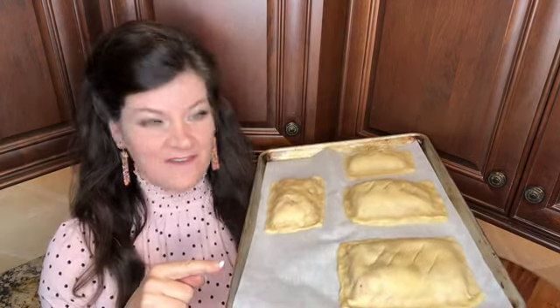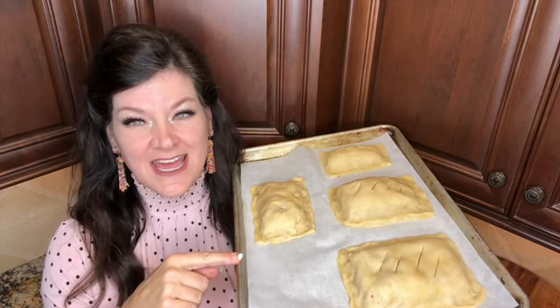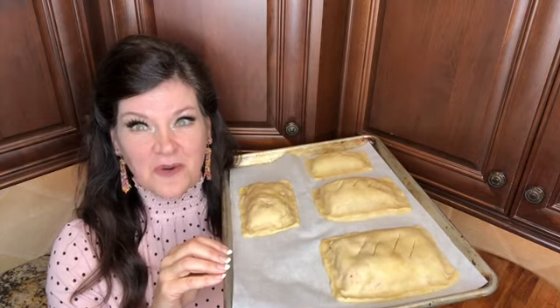Now I'm going to make some more. These are ready to go in the oven. Notice they're not all exactly the same size — you can do whatever sizes you want. You can do circles or use cookie cutters. I'm going to put these in my 350 degree oven for 25 minutes.